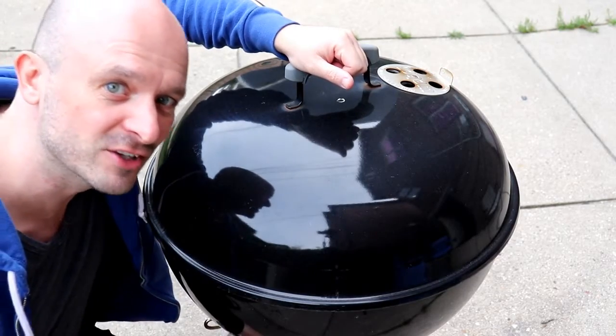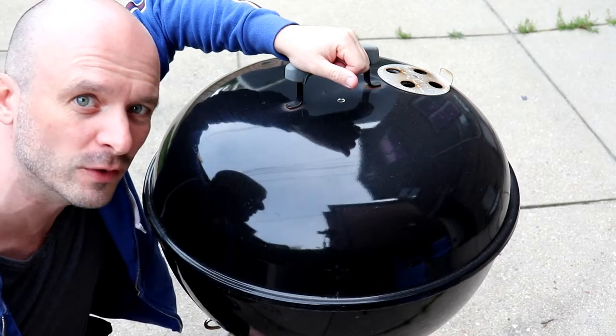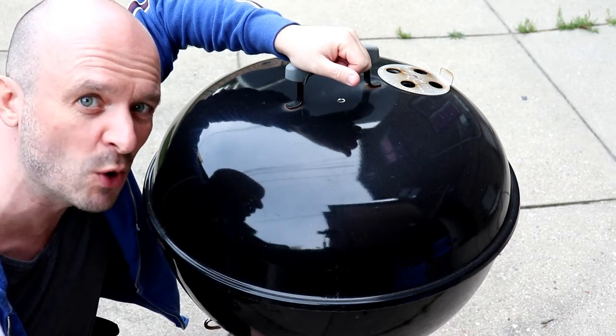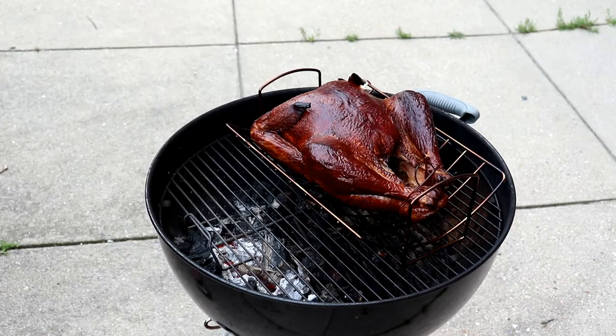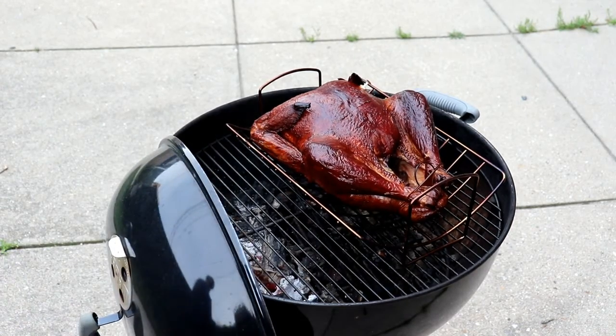Okay guys, the temperature indicator on the turkey has just popped and I can see it through the air vents on the grill. So why don't we go ahead and open up the grill and take a look and see what the smoked grilled whole turkey looks like. All right, there it is — looks pretty good. Go ahead and take a closer look.